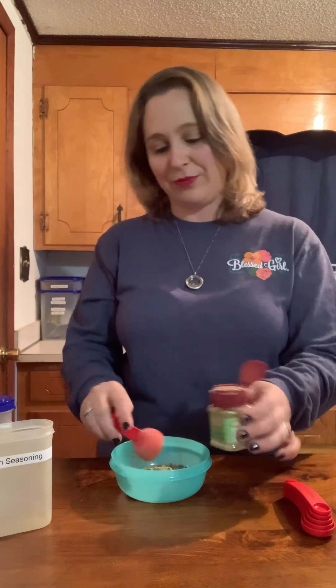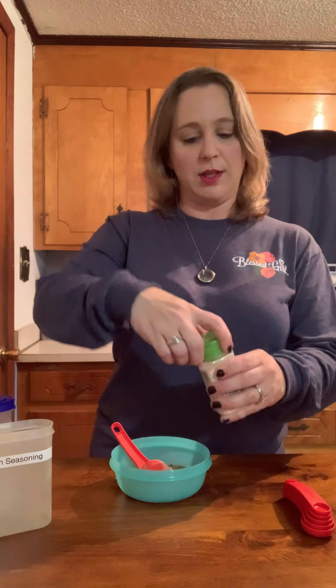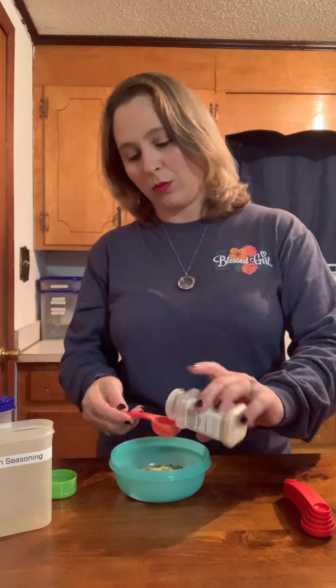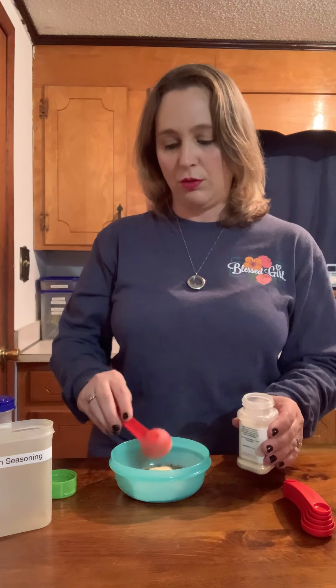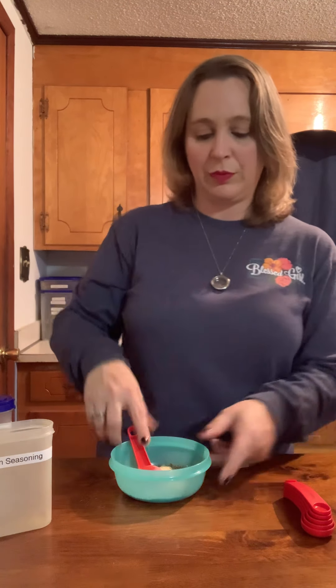All right, so that's about one tablespoon. Garlic powder — we need one tablespoon. I love garlic in any form: whole, ground up, minced — it's just so good.